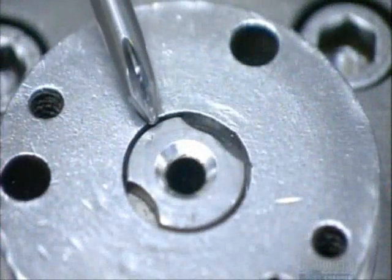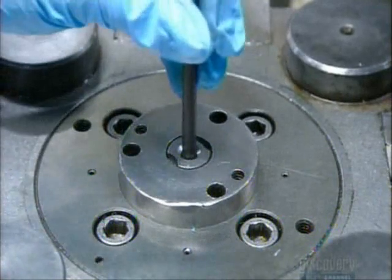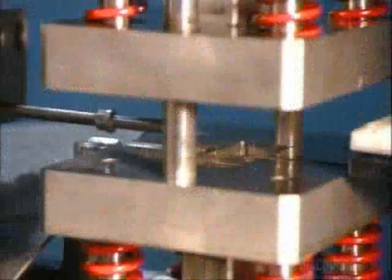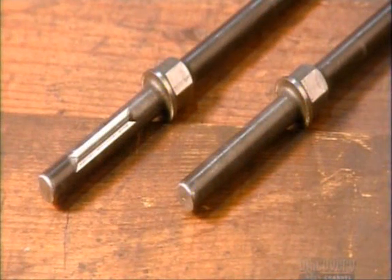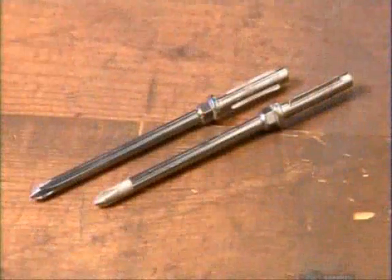Over at another station, a different kind of screwdriver is taking shape — this is a Phillips. Its tip has a beveled cross point to correspond with the Phillips screw. A machine carves ridges into the bevels of the cross point to give it extra gripping power. A press then slams into the other end of the screwdriver to create flanged grooves, which will allow them to lock the screwdriver shaft into its handle. A vibrating feeder causes the screwdrivers to chafe against each other, and the action removes any waste material.